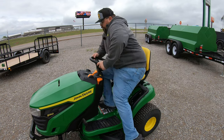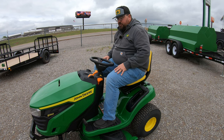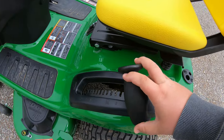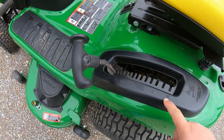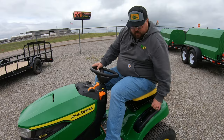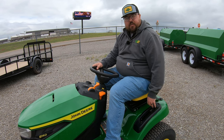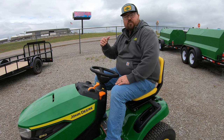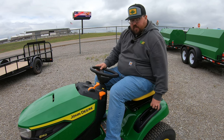Now let's go ahead and move into the operator station. Pretty simple layout here, very easy to figure out, but let's go over every single control. Starting over here on the left, here is where our height of cut adjustment is going to be. This is going to be an easy hand selector that goes from one inch all the way up to four inches in quarter inch increments. It's spring assisted, making it very easy to raise and lower, and you can change those heights on the go — moving from one part of the yard where you want to mow a little higher to another part where you want to cut a little shorter.